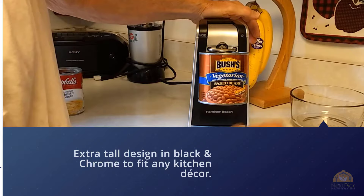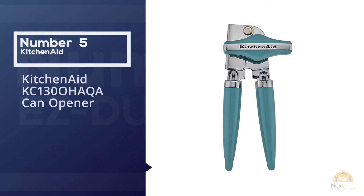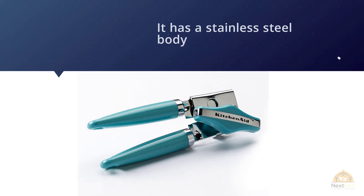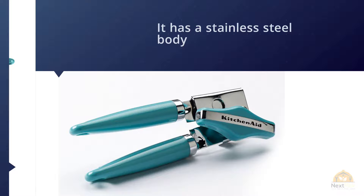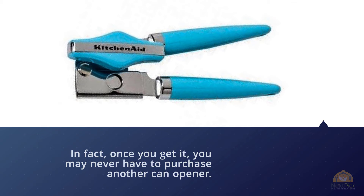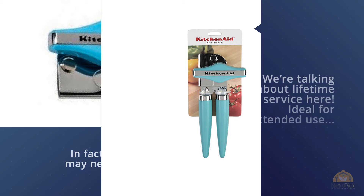Number five: KitchenAid KCC130 Can Opener. This KitchenAid deserves mention in our best can openers review. It has a stainless steel body to make it a true workhorse — it will serve you for years on end, and in fact, once you get it you may never have to purchase another can opener. It boasts a generous height of 9 inches to handle cans of all sizes. This opener's selling point is a unique blade that cuts along the sides of your can instead of the top, which not only minimizes seeping or splashing but also keeps the lid closed until you lift it.